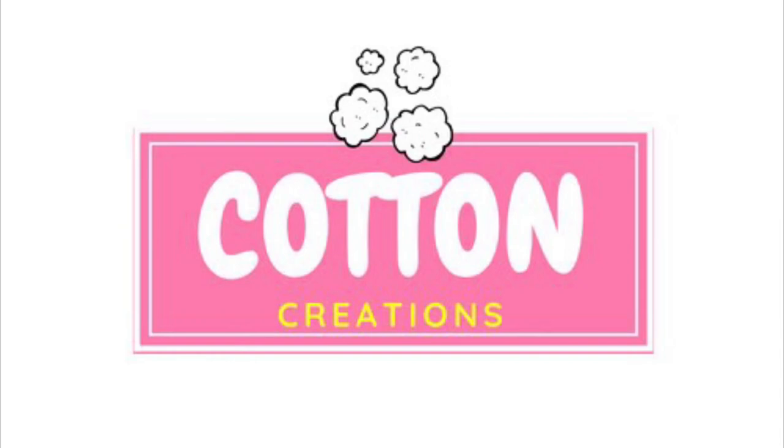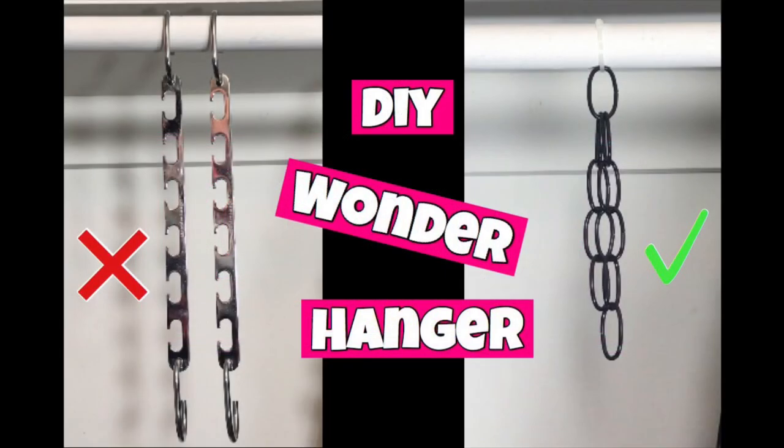Welcome to another video with Cotton Creations. Today we are going to do a DIY take on the wonder hangers to help organize your closet.